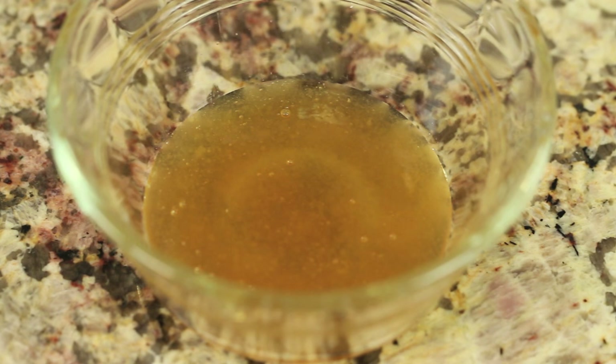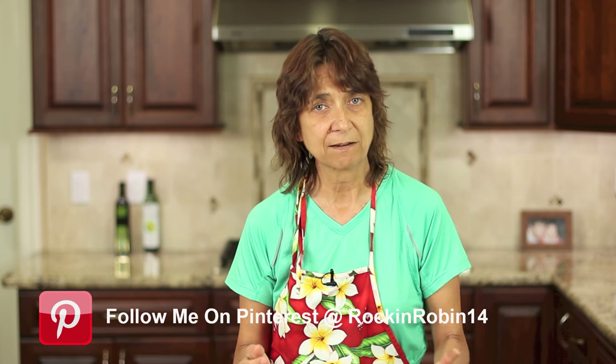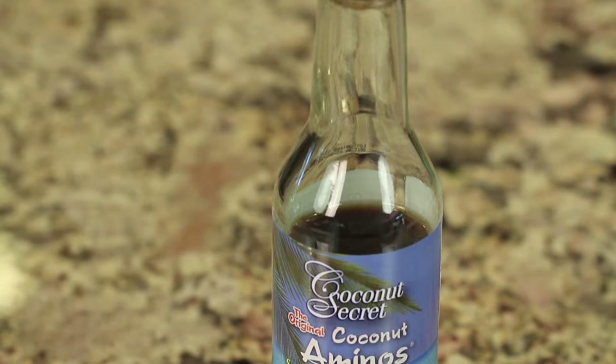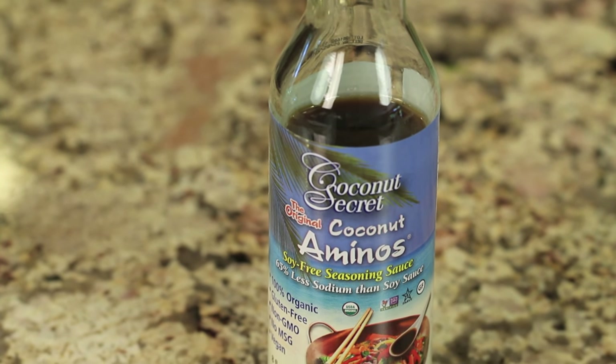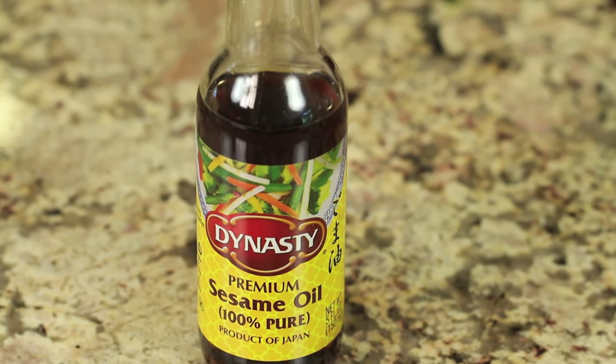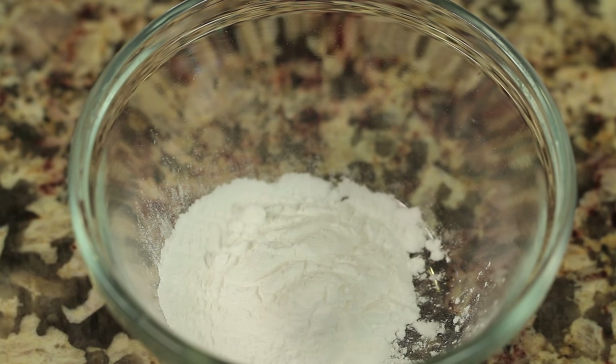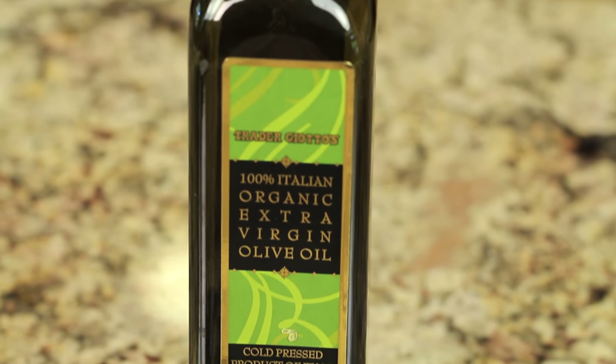We'll also need some fresh garlic. We'll need some honey — I'm using raw, fresh honey. You can add or subtract the amount of sweetness that you want, so it's nice to be able to play with that. I'm using some coconut aminos here instead of soy sauce, for those of you that are sensitive to soy. It's a great substitute and you can get that in your local grocery store. Sesame oil — we're going to use just a touch of that for some delicious flavor. We'll need some garlic powder, salt, and I'm going to be using some arrowroot, which is a good substitute for cornstarch for thickening up our sauce just a little bit. I have some cauliflower and a little bit of olive oil.